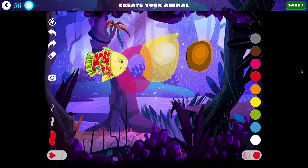Well, that's most of the tips that you'll need to create magical masterpieces. I'll be back with more tips for nightzookeeper.com. Thank you.